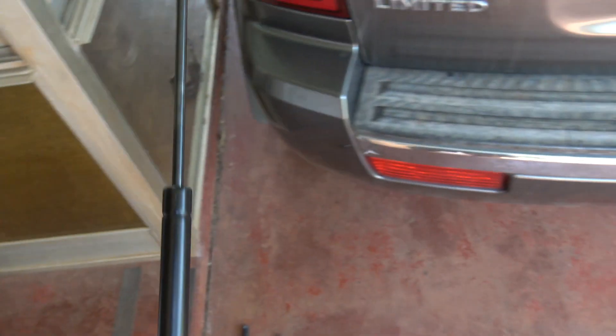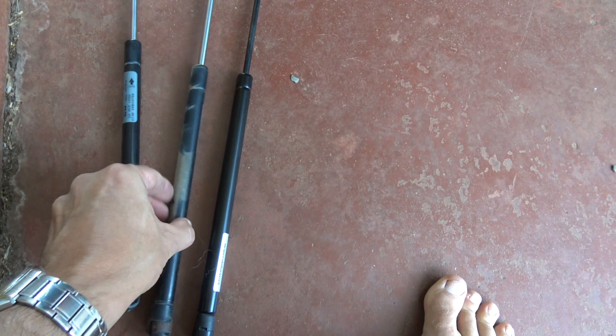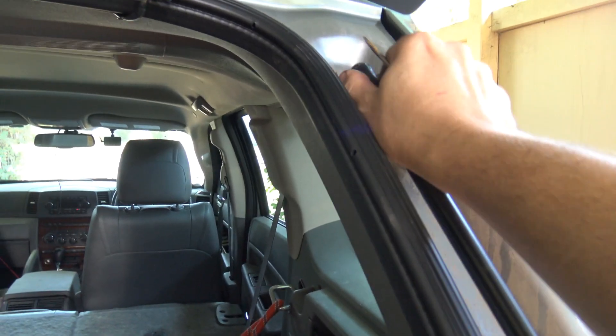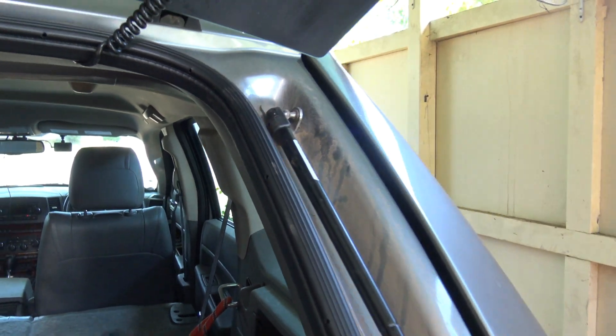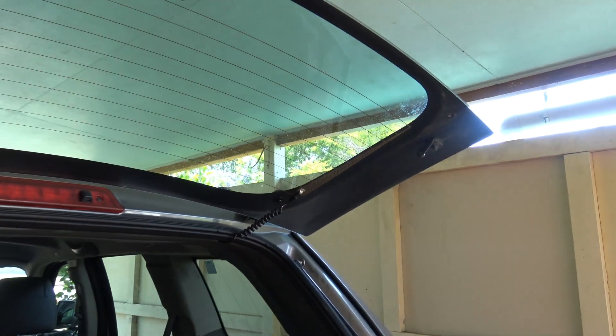Grab the next one. These ones are not factory — they're just a generic gas strut — so just make sure it matches up to the same size and diameter, which is pretty close. Same process but put the big one in first because it's easier. Get your screwdriver in and put that one in. Unfortunately I need both hands to do that.